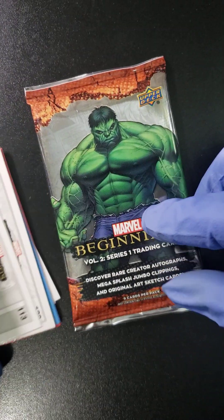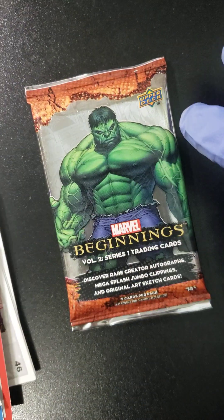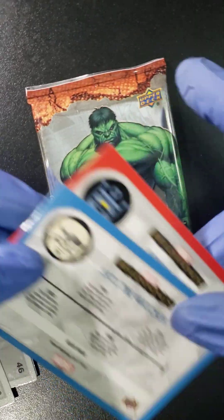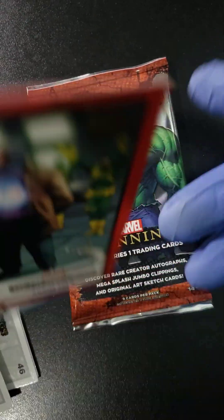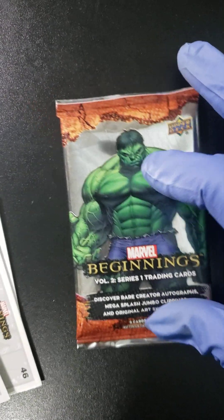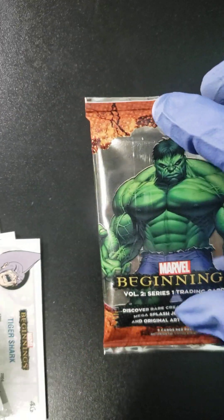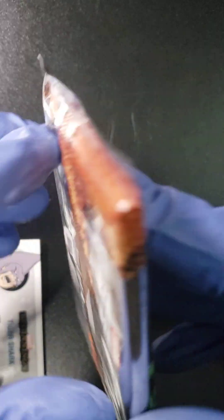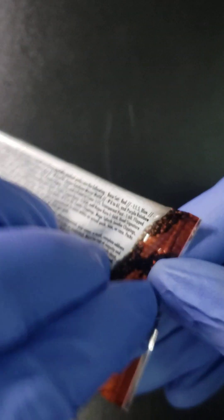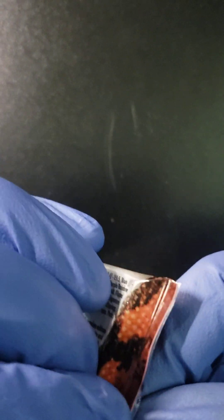So that's pack number one. We pulled one blue base, one red base, and then our Parallel FX card, plus a couple of normal cards. Pack number two — we got Hulk on the cover, great looking Hulk image there. Let me know in the comments what you think of these cards. I think they're nice; like I said, they have a nice feel to them.